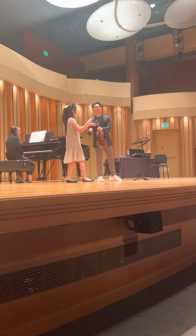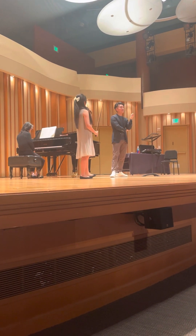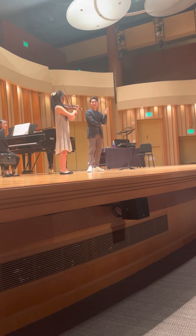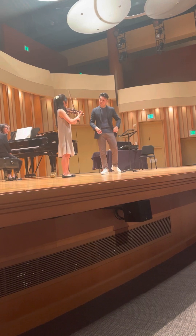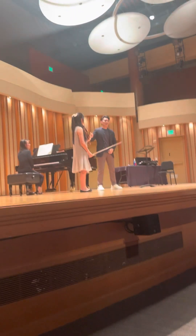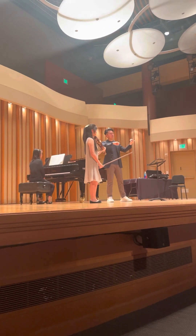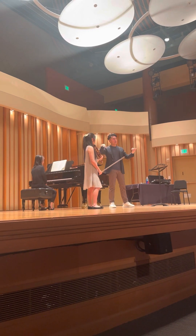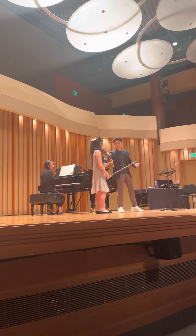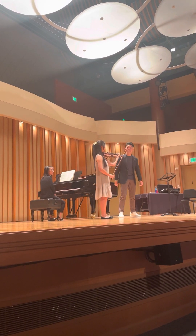Yeah, can you try it just yourself? Let's just try one way — I'm not sure if this is going to work, but try thinking about when you're playing to your elbow, playing to the back plate of the instrument with your bow.